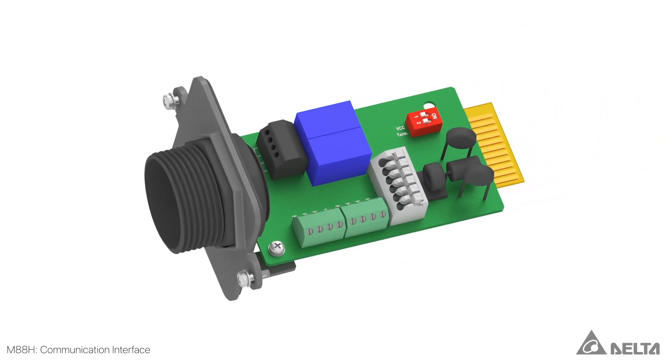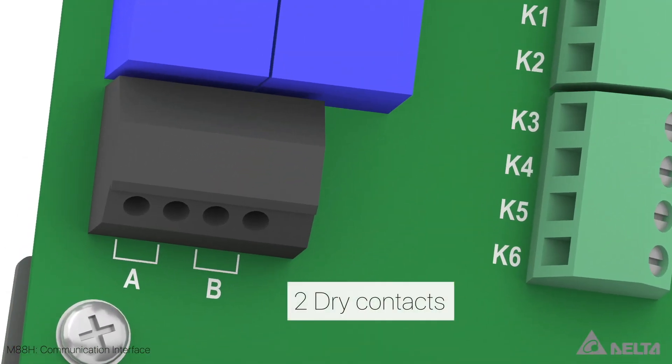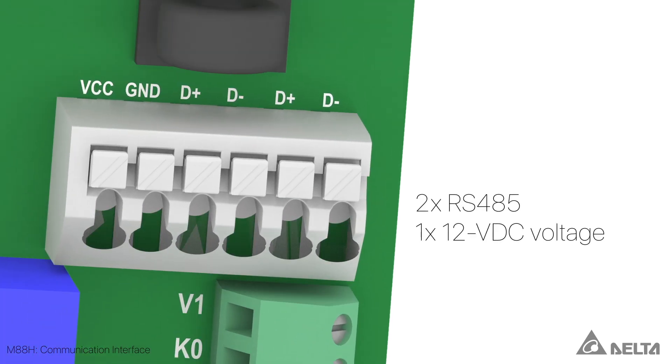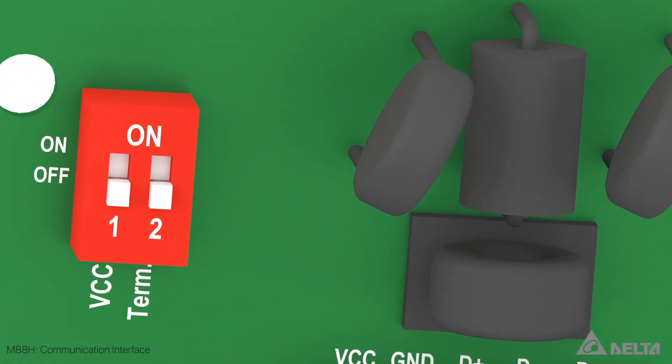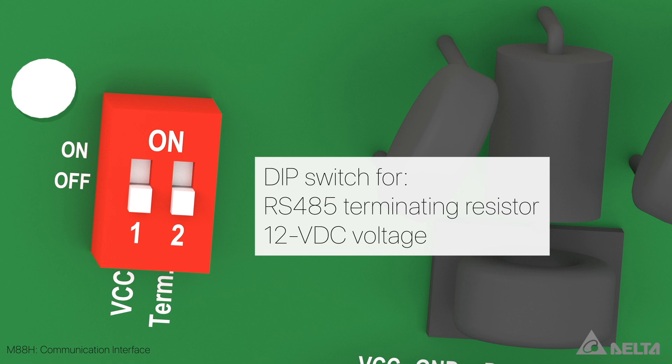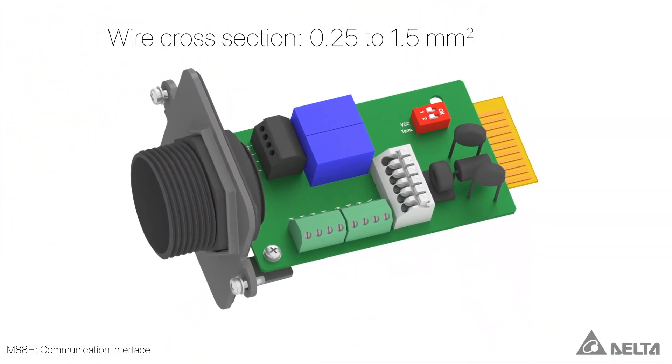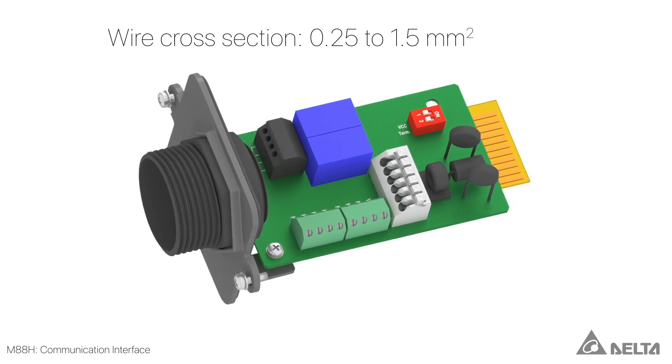The following connections are available on the communication card: two dry contacts, which could be used to connect an external alarm device; six digital inputs and one terminal for external shutdown; one RS485 terminal block with two terminals, each for data plus and data minus, as well as one terminal with 12 volt voltage and ground. The integrated RS485 terminal resistor and the 12 volt voltage supply can be switched on and off. The terminal blocks are suitable for wire cross sections from 0.25 to 1.5 mm².